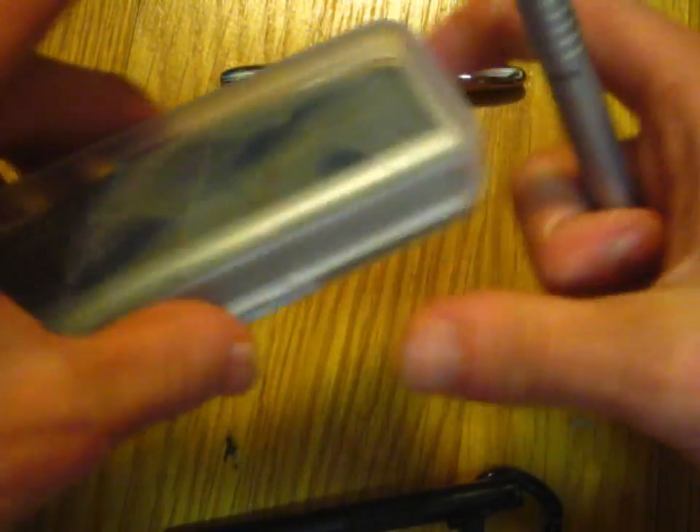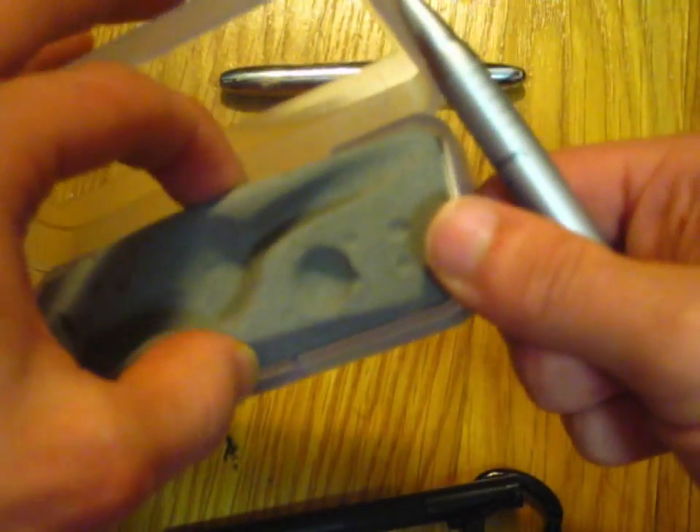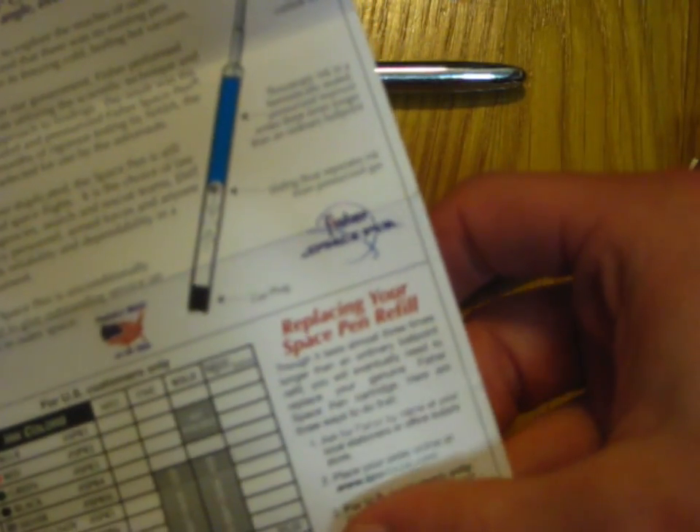You can kind of see here that it looks sort of like the moon — very nice. I believe underneath here we have some other documentation. There's a guarantee card. This actually tells you all about their ink cartridge and replacing your space pen refill.